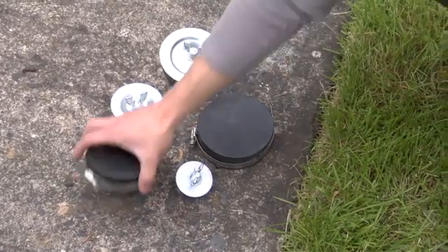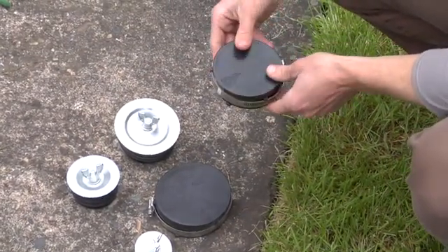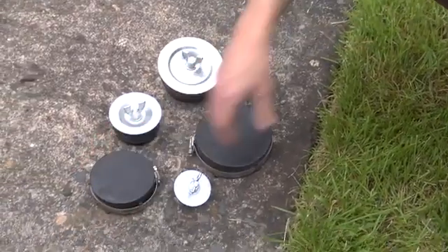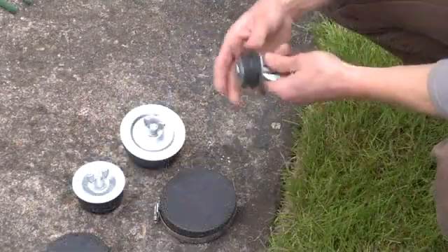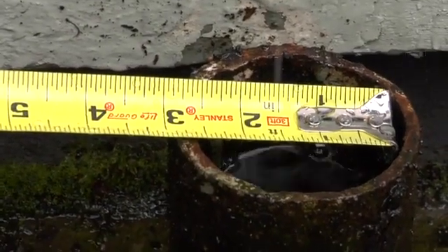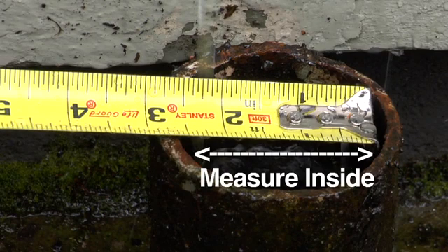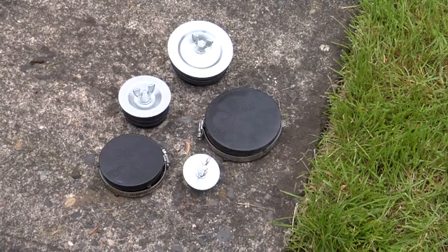You will need to seal the sewer standpipe when you disconnect the downspout. Use a black plastic cap with hose clamp for plastic standpipes, or a wing nut test plug for cast iron, terracotta, or cement standpipes. Most standpipes are between 3 and 5 inches wide, so estimate the diameter of your standpipe before shopping. If you're not sure just what you need, you might want to buy several sizes and then take the ones you don't need back to the store later.